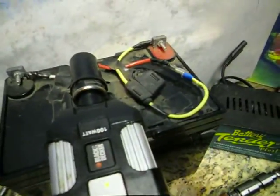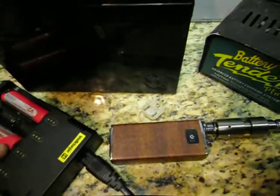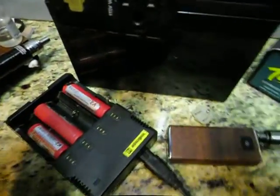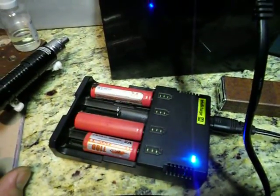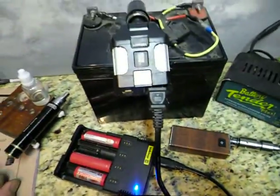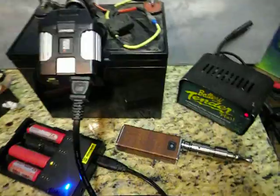I want to see if it's gonna charge my Nitecore. Here's the Nitecore with some batteries in it. Let's see if it'll charge — boom, look at that! The plug fell out for a second, but it's charging the Nitecore. So you definitely want a portable battery station in case of emergency — it should last quite a while.